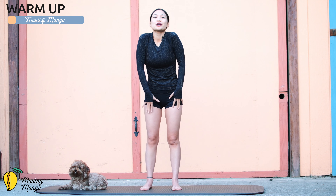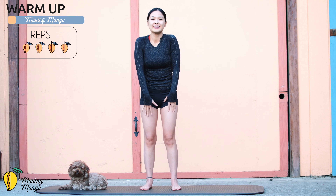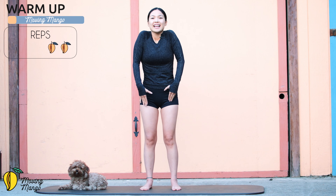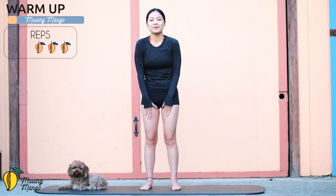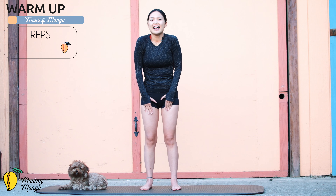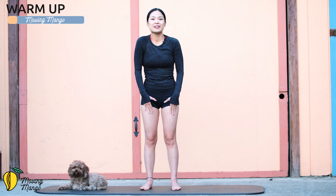Inhale deeply, rotate your shoulders fully in four directions — five, four, three, two, and one — and reverse. Inhale halfway, exhale halfway — four, three, two, and one — and slowly bring your shoulders back.